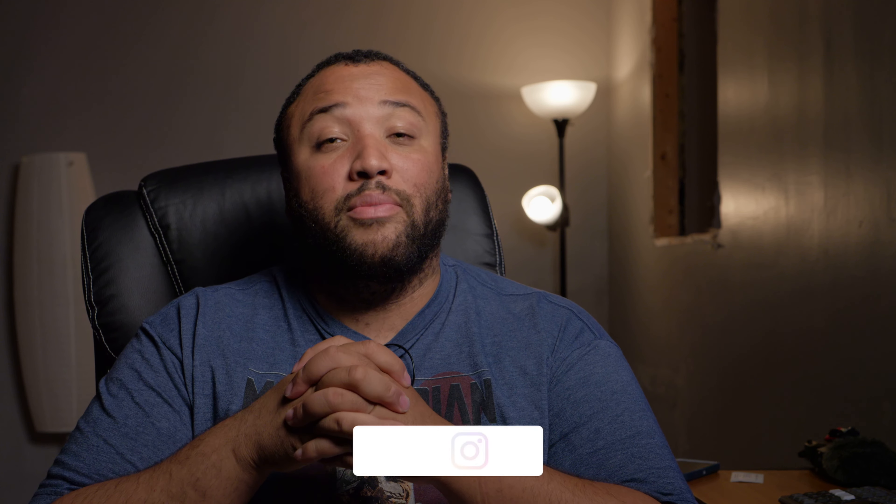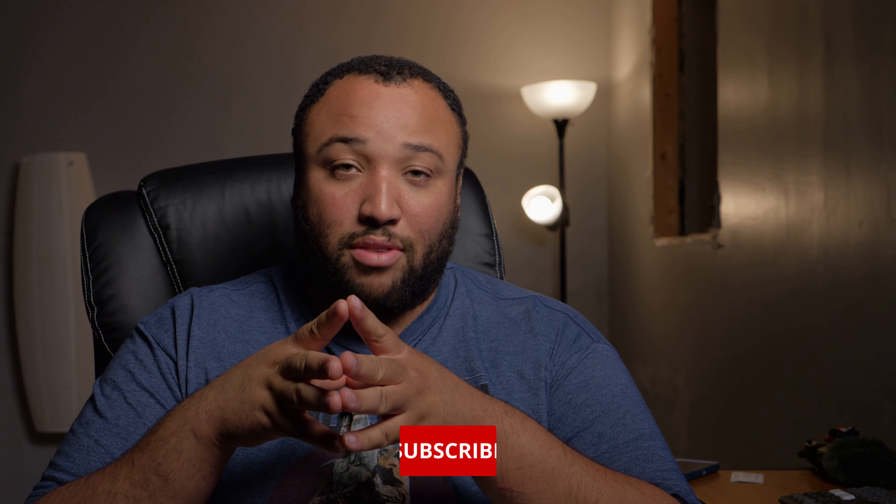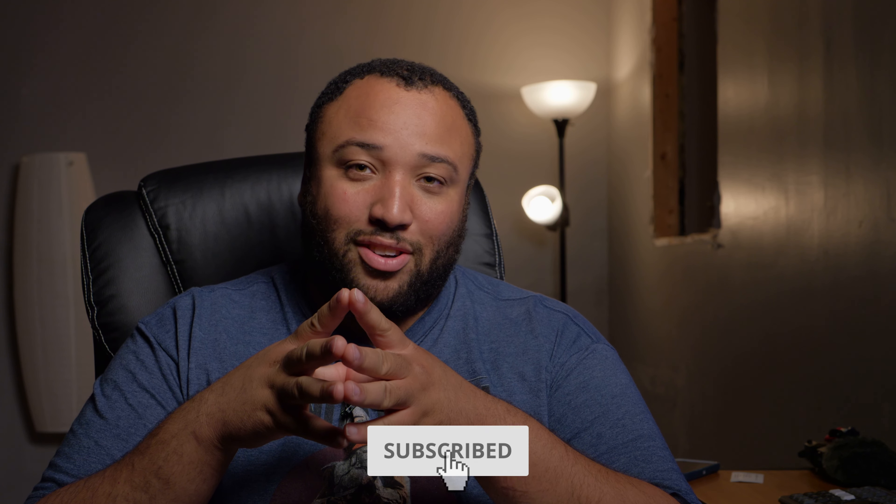I do tips, tricks, news, and reviews for the film and video making industry, so if this is content that you like, please make sure to hit that subscribe button and hit that bell so you can stay up to date on all the content going forth.